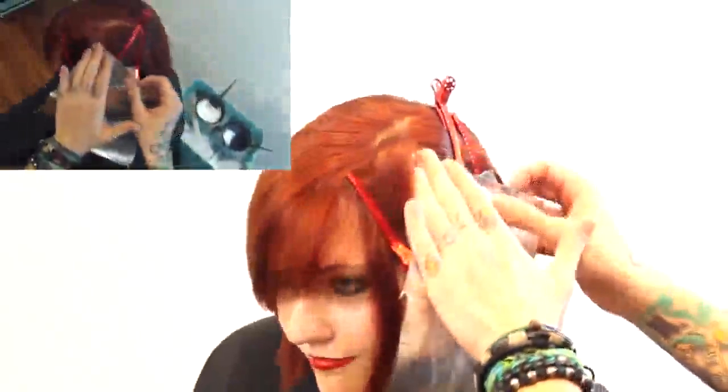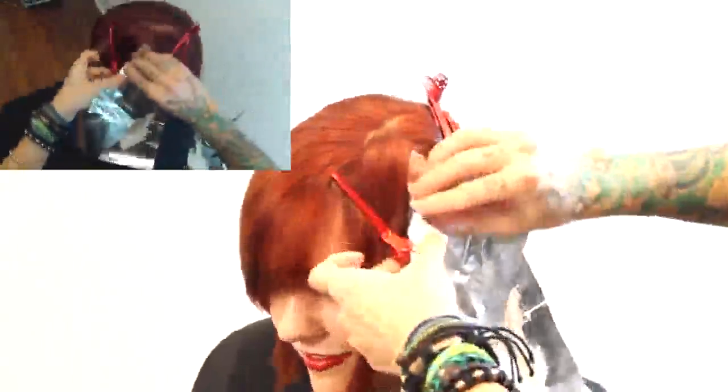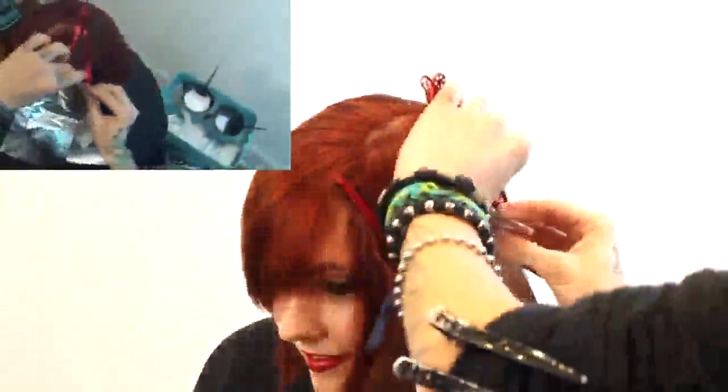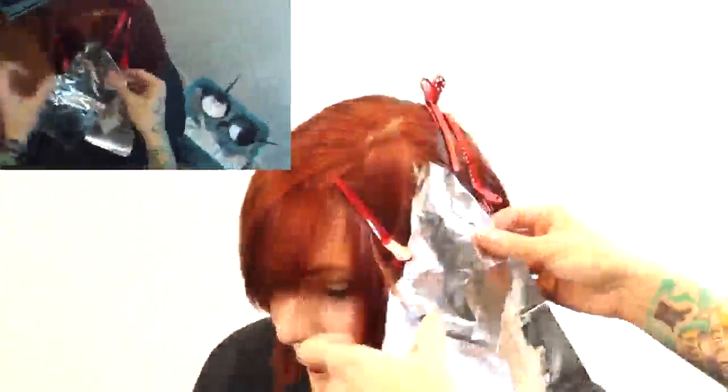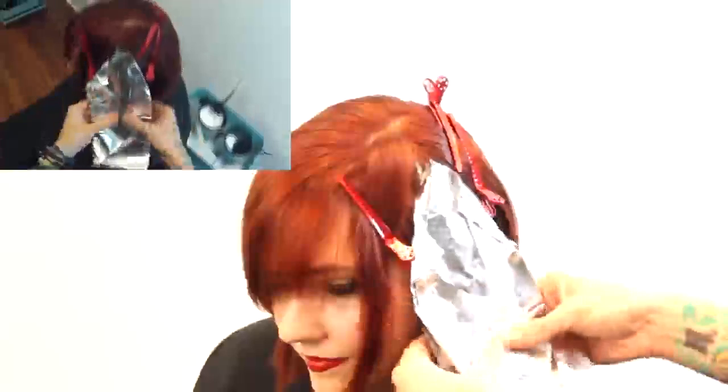Making sure there's really nice saturation through all of that — whatever hair doesn't have lightener on it isn't going to lighten, plain and simple. Then I'm taking another foil and laying it over the top so that hair I don't want lightened doesn't fall in. It ends up looking like a cute little house — a nice little house for this block color technique to lay in.